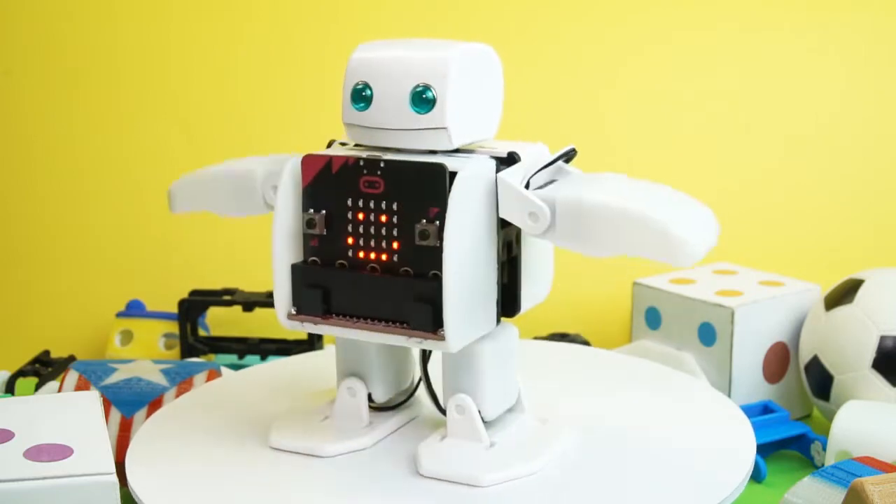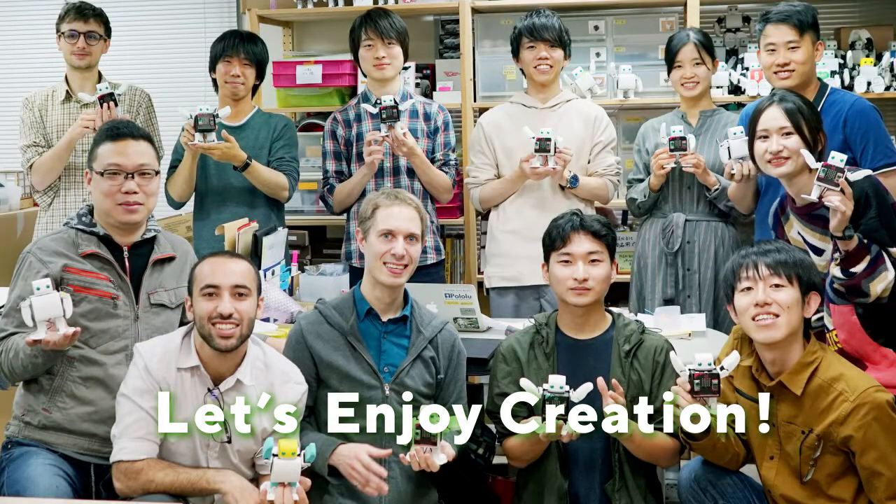Not only kids, but anyone with curiosities towards robots will find something new and exciting with this opportunity. Let's go for everybody.